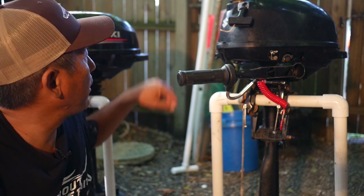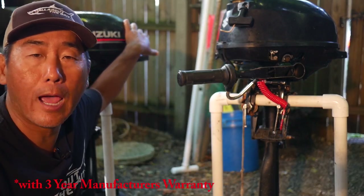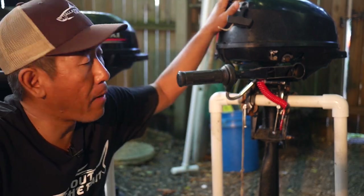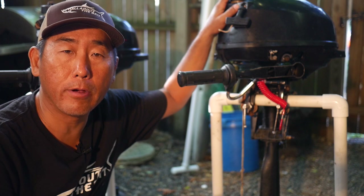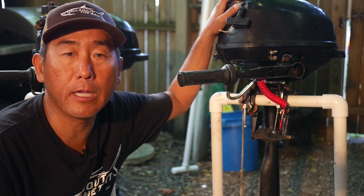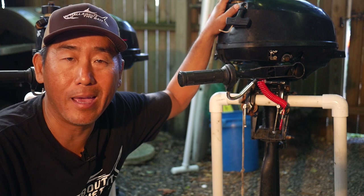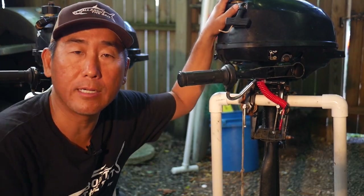Price-wise for the new outboard, I paid roughly $750 out the door at my local authorized Suzuki dealership. For my older model, I bought it used off Craigslist for $150. The prior owner had run it aground onto some concrete blocks and it locked up the bottom end. He took it down to the dealership and they wanted roughly $400 to $450 to replace the bottom end. The motor still worked fine — it's just the bottom end was locked up.